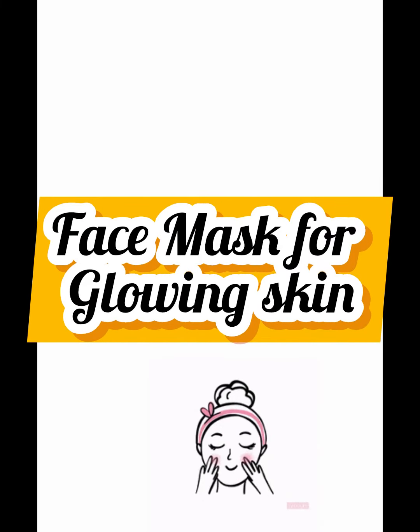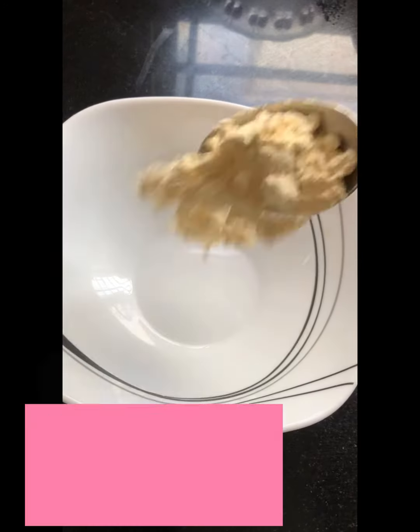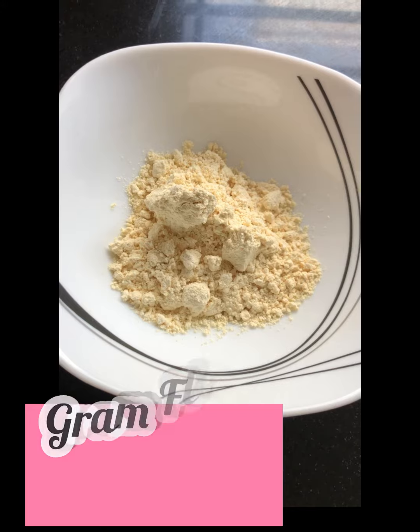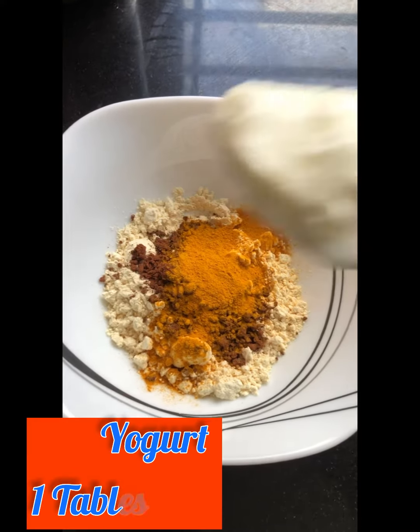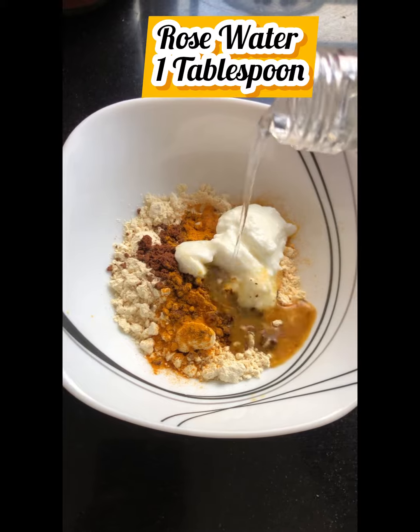Hello everyone, today I'm sharing with you all a homemade face mask for glowing skin. For that we need gram flour 2 tablespoons, coffee powder 1 tablespoon, turmeric 1 teaspoon, yogurt 1 tablespoon, and rose water 1 tablespoon.